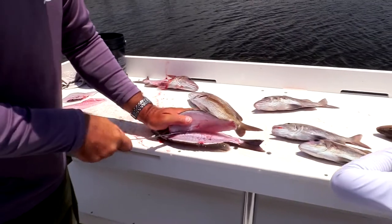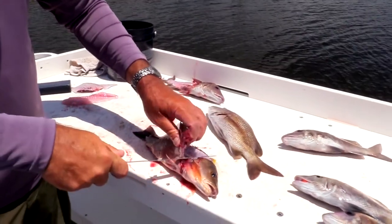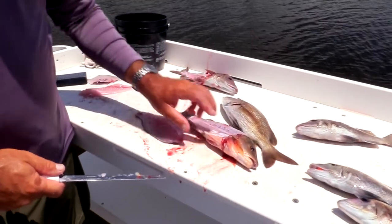Just like so, right through those ribs, peel it back, cut it out, and there's your fillet.